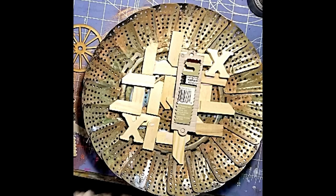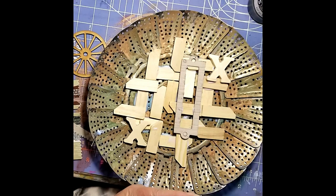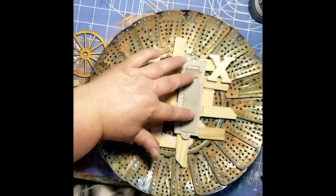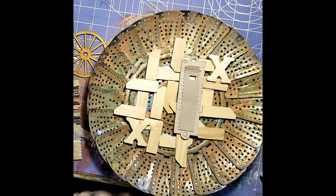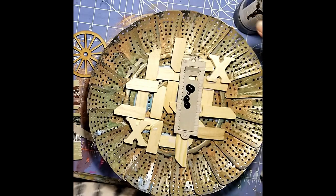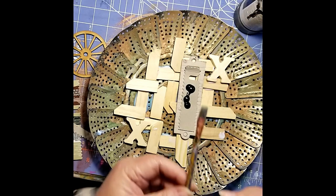Now here I've spread out some wooden pieces from my collection. These little wooden sticks are from the back of your canvases — they are the stretcher bars — and then an assortment of chipboard and other wooden pieces. I'm just going to paint those with black gesso.